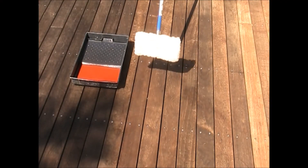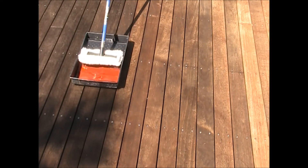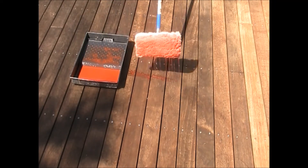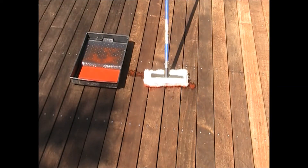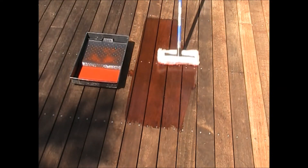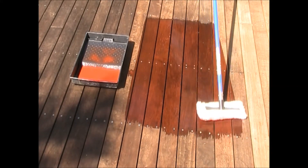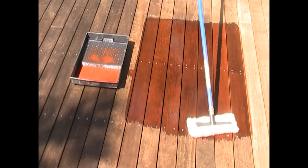An applicator is used to massage the oil evenly along the grain. As Organ Oil's decking oil is a penetrating oil, not a coating membrane, drips and splotches will not show unevenly on the surface. Organ Oil's decking oil is based on plant oils and is therefore the natural alternative to petroleum hydrocarbons and water-based oils.